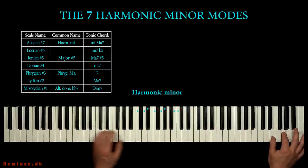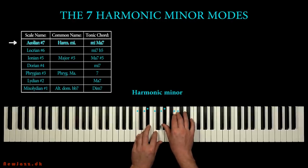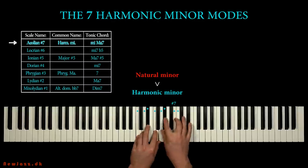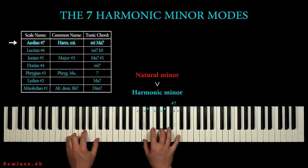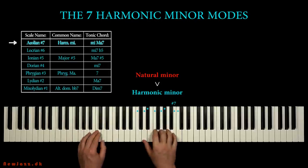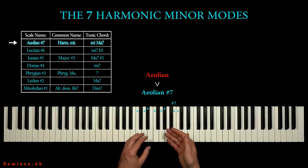Here we have the harmonic minor scale in C. It's almost like a natural minor scale — we just sharpen the seventh step. So now we have this exotic augmented second interval. The scale is named harmonic minor because we can play this harmonic progression: dominant seven to tonic, without leaving the scale. We can also refer to this scale as Aeolian sharp 7.